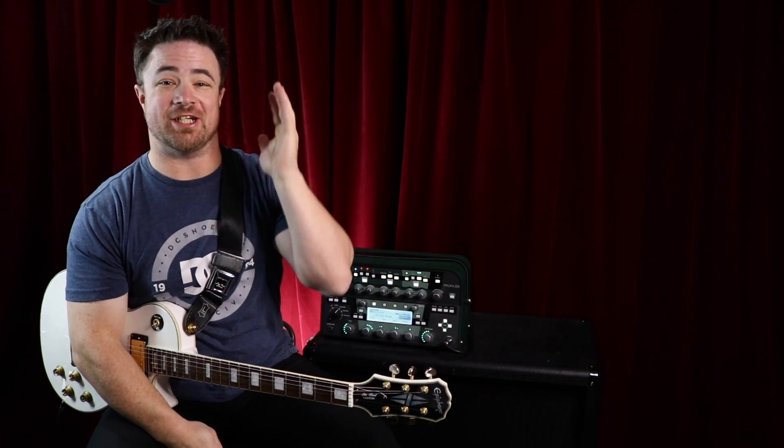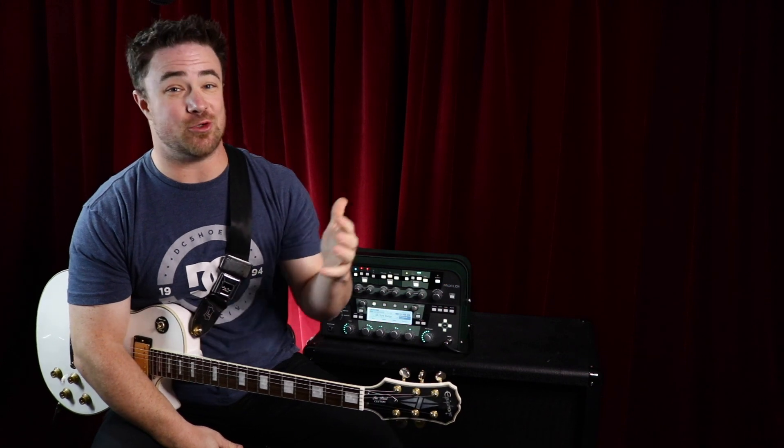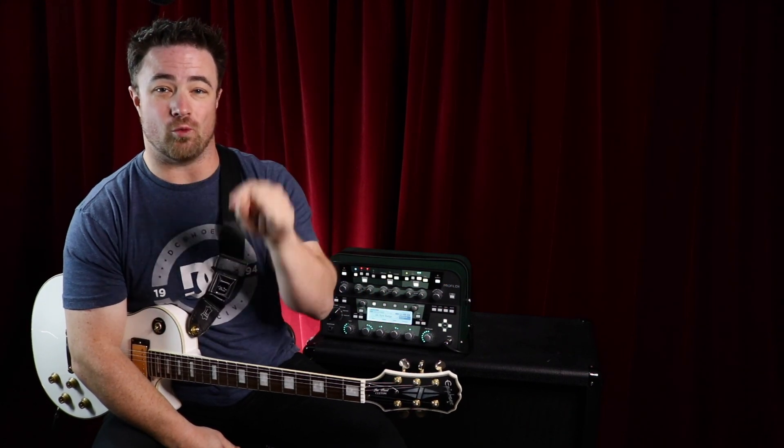Hey guys, today we're going to go over guitar scale practice for beginners. I'm going to give you some tips that I use for beginners to learn new scales. So let's dive into that right now.